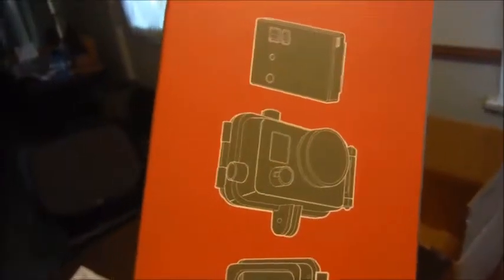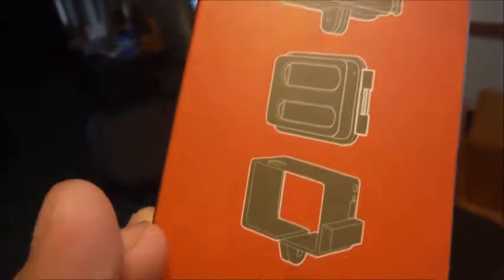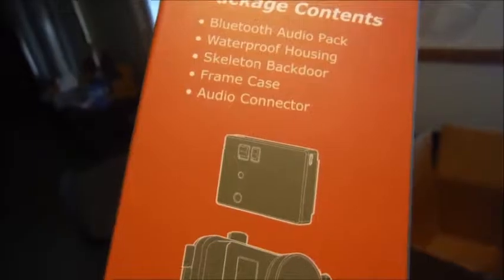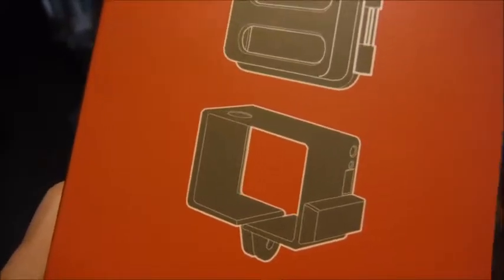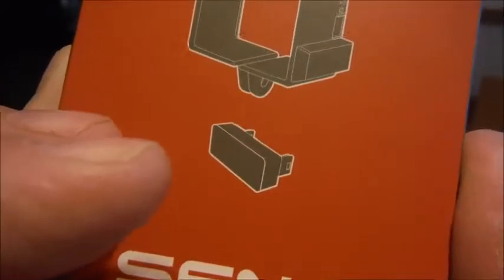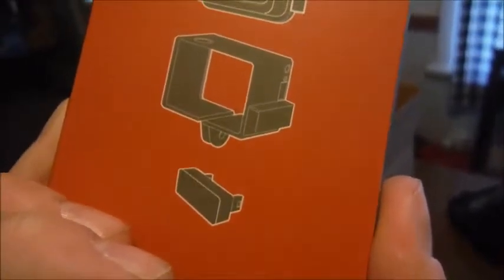Here are the package contents: there's the actual back door. It does not come with the GoPro camera. We have the Bluetooth audio pack, the waterproof case, the skeleton back door, a frame in case you're using it without the waterproof, and of course the Bluetooth connector to connect the Bluetooth backpack to the camera.